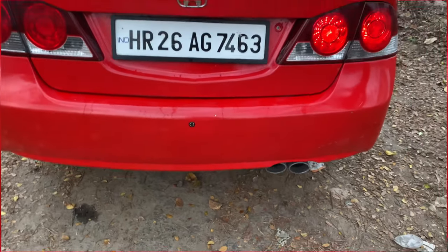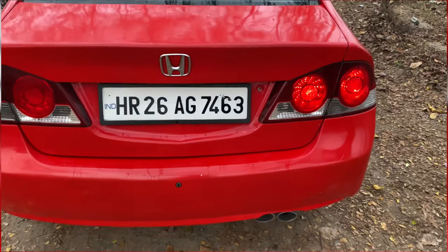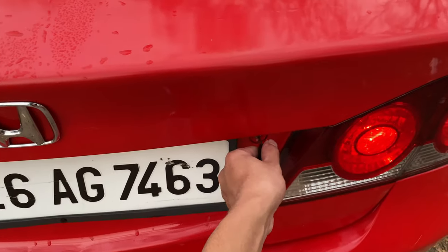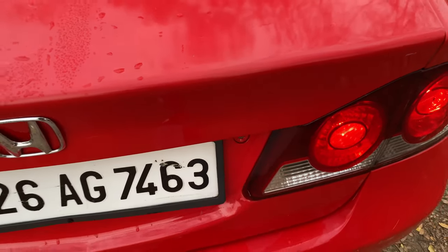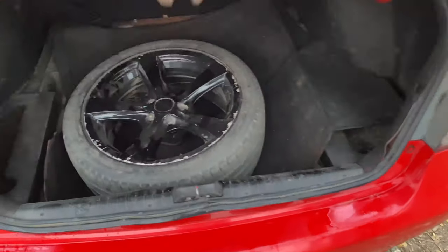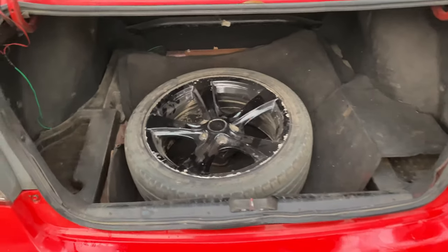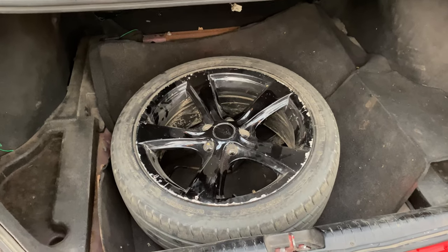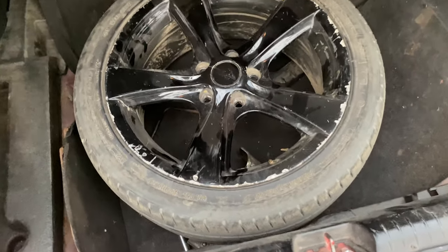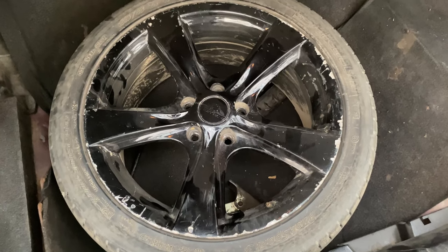Here is the rear camera. Let's open up the boot. It seems not in great condition, though the boot space is 405 litres. Here is the spare wheel.